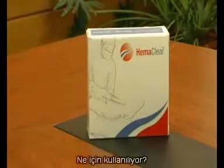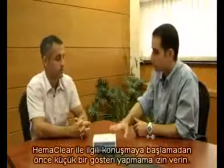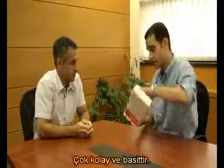What is it used for? The Hemaclear enables you bloodless orthopedic surgery. Before I start talking about the Hemaclear, let me give you a small demonstration. Okay? It's very easy and very simple.